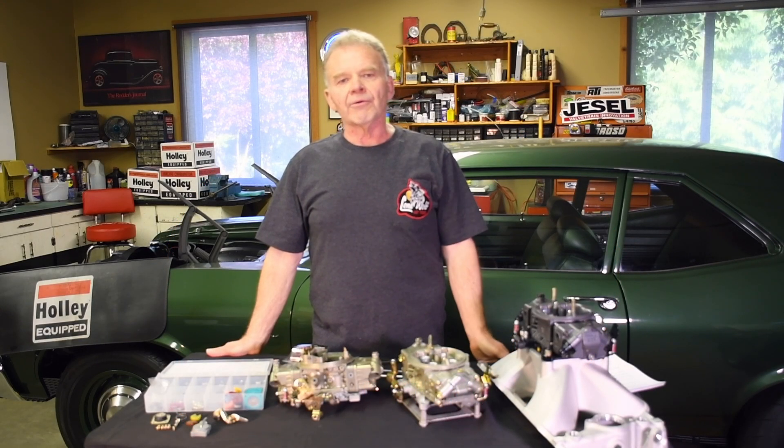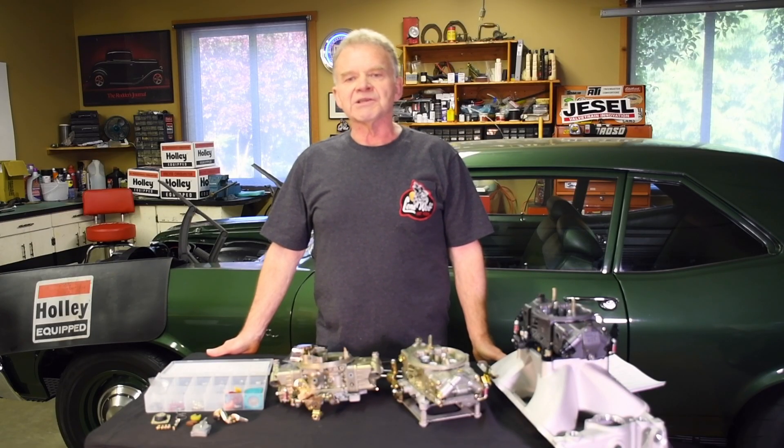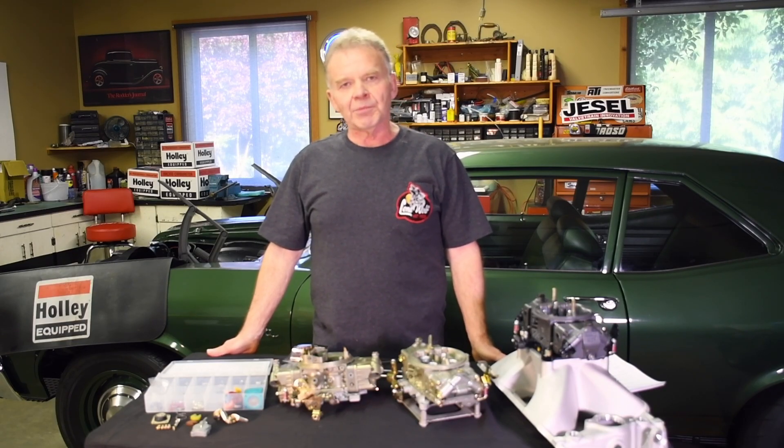Hi, I'm Wayne Scrabble with Lone Wolf Hot Rods. If a Holley-equipped car stumbles, bogs, or dies, it's no fun to drive. It's likely embarrassingly slow. The accelerator pump circuit needs to be tuned, plain and simple.